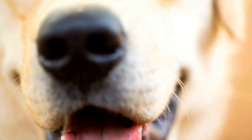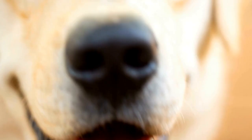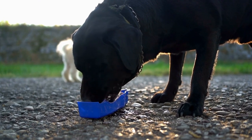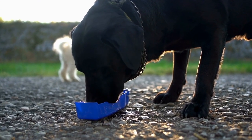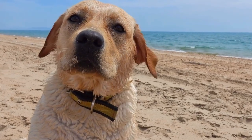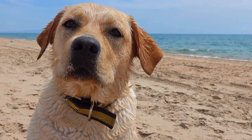Labrador Retrievers are known for their friendly nature, intelligence, and loyalty.